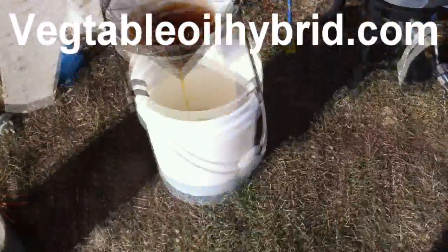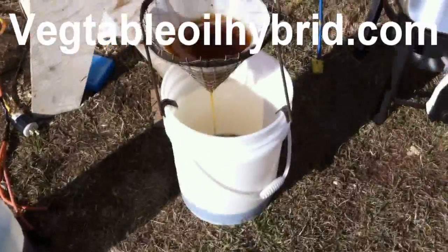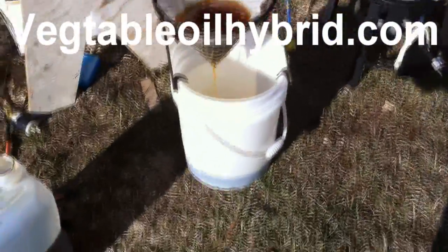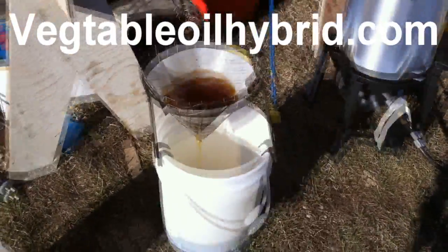So I mixed a little in the jar with diesel. It seems to mix just great — it doesn't separate at all. The mix is really easy, and I'm just running a 50-50 to 60-40 mix in the tank and calling it good for the summer.